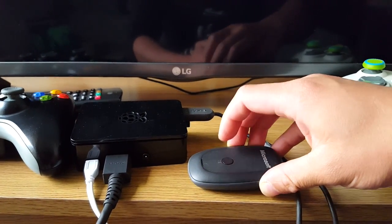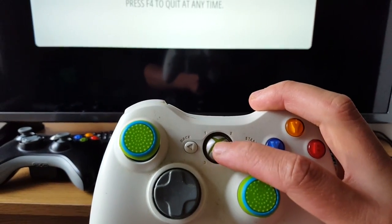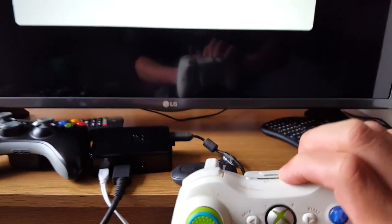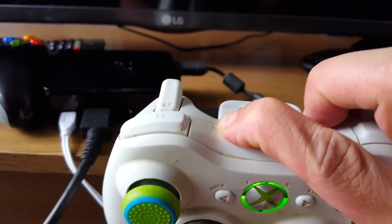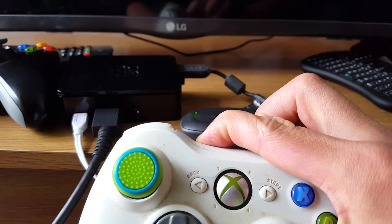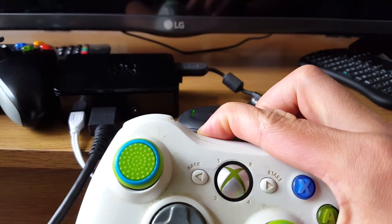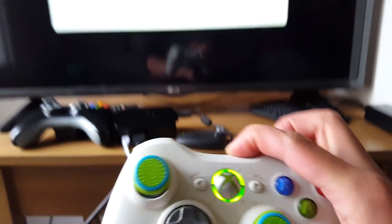Hold down the sync button on the adapter so it starts flashing. Get a controller and hold the home button so it starts flashing as well. Now they're flashing together, and then on top, hold down the sync button. If we wait a little bit, it's still flashing together.